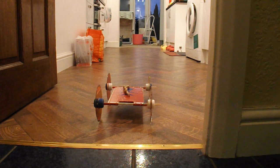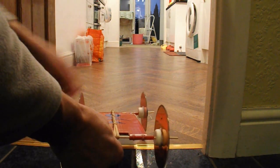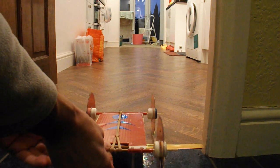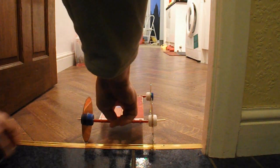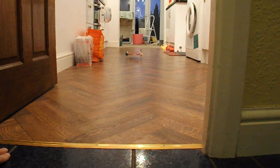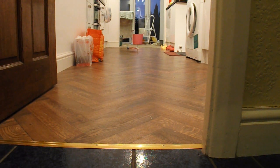Time for a test run. My kitchen is 5 metres long, so if the car travels all the way along my kitchen, it does 5 metres. It did 5 metres but there was a lot of wheel spin as it started, so I'll put those rubber tyres on it and give it another go.